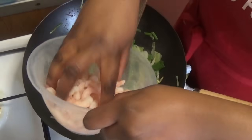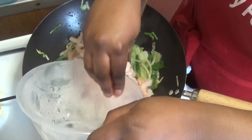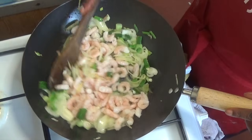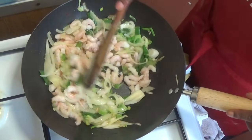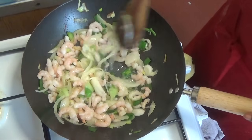Now add the prawns or whatever meat you chose. You can use chicken, beef, pork, or even tofu if you're vegetarian. You can also skip the meat entirely and make egg fried rice. Stir it and let it cook for about two minutes.